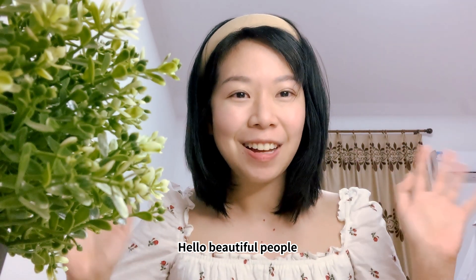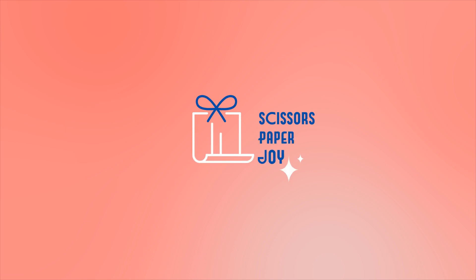Hello, beautiful people! I'm Hui Beng from SPJ Quill. Joy!